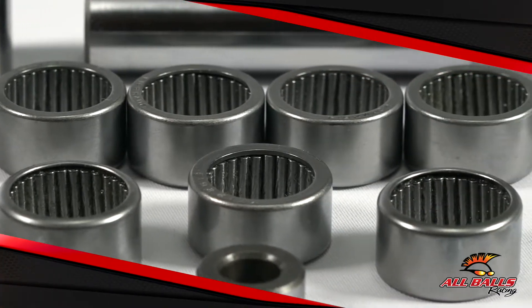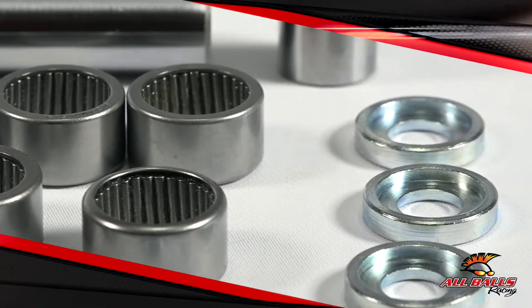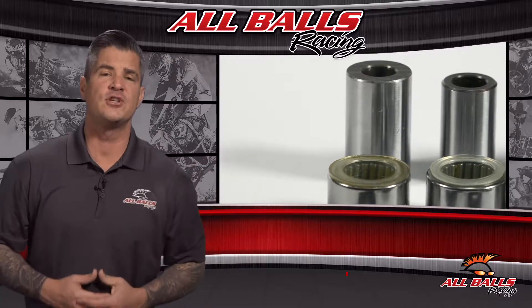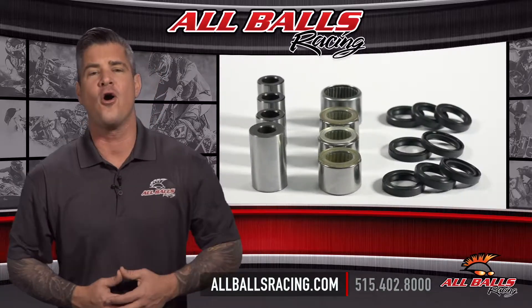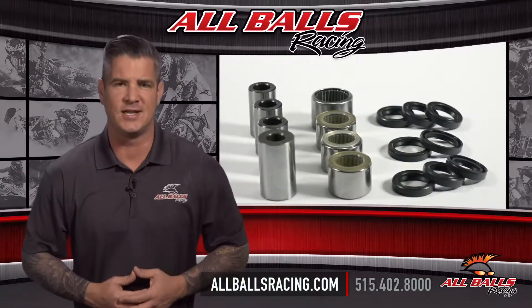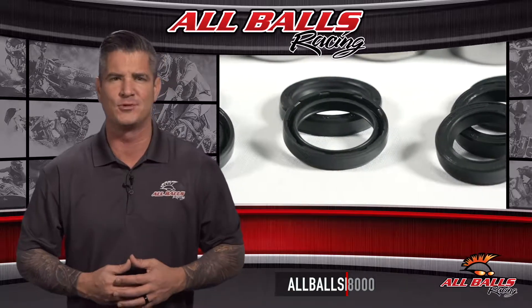Available at a very reasonable price point, the All Balls Racing linkage bearing kit is a comprehensive solution to your linkage problem. For more information, visit us online at allballsracing.com. Whether you ride on or off-road, All Balls Racing has the bearings and driveline components you need to handle whatever comes your way.